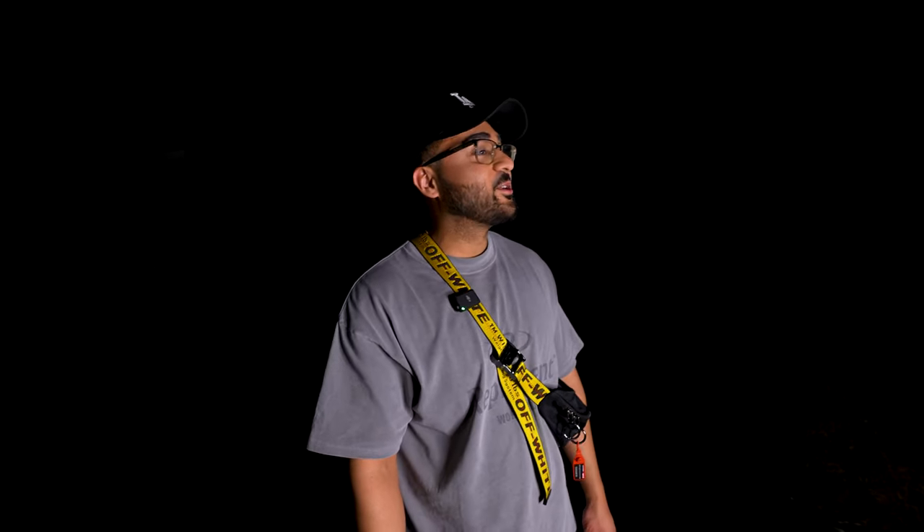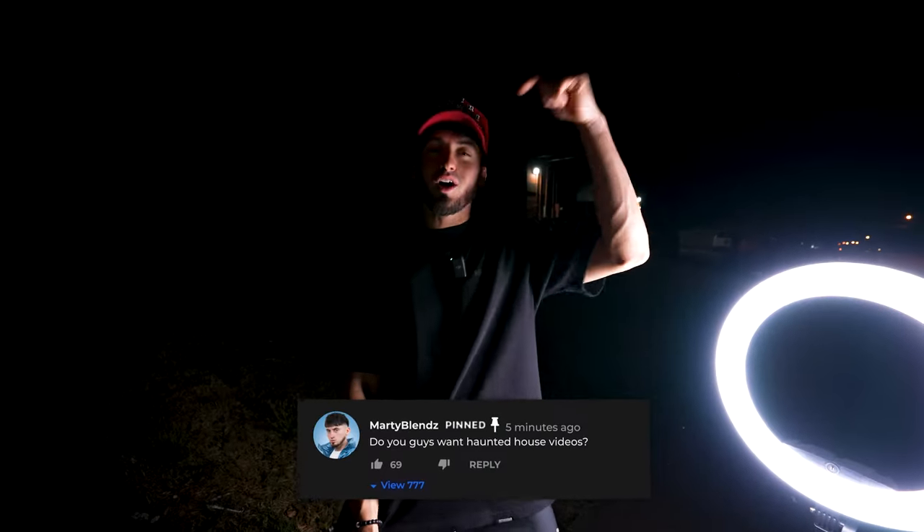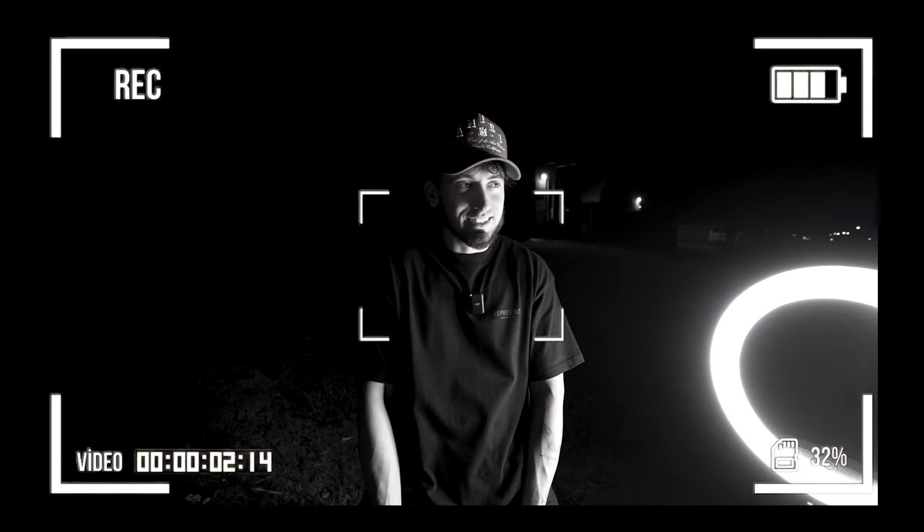That's pretty cool — we should do this in a haunted house. Comment down below if you want haunted house content. This would serve its purpose in that video, but our video editor is kind of scared to do it — so comment down below if you want a haunted house video.